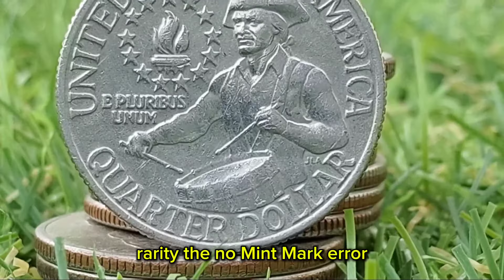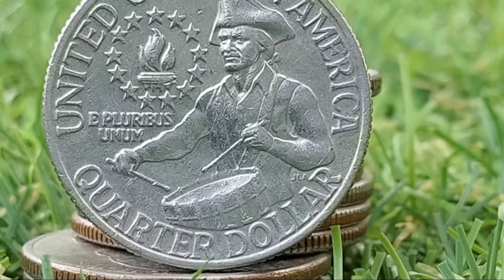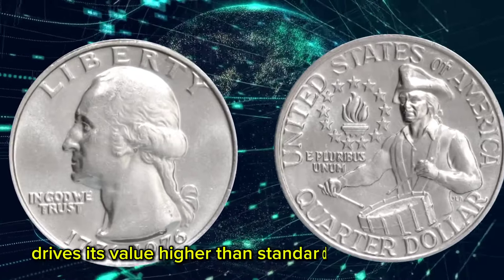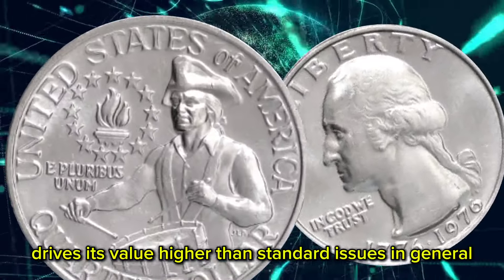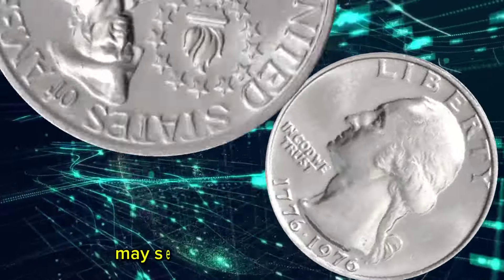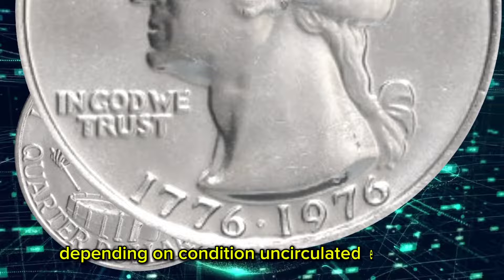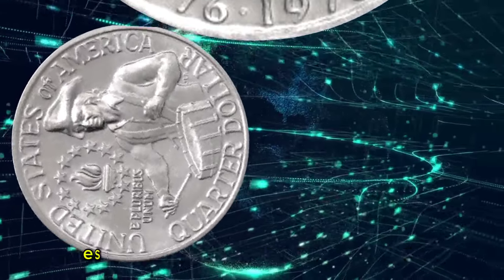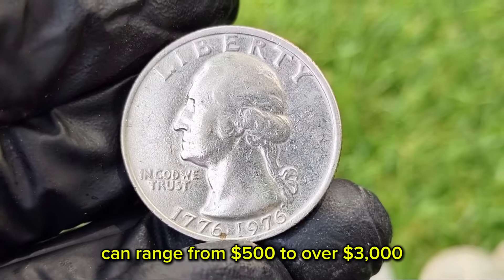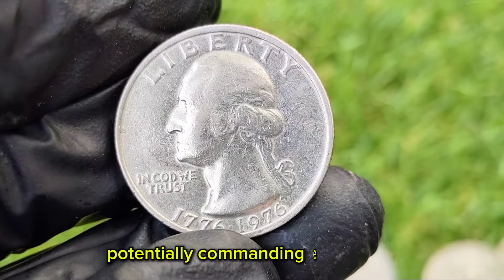The no-mint mark error is one of the rarer variants of the Bicentennial Quarter. Its rarity, coupled with the iconic nature of the bicentennial coinage, drives its value higher than standard issues. In general, a circulated 1976 error no-mint mark Bicentennial Quarter may sell for around $100 to $500 depending on condition. Uncirculated examples, especially those graded by PCGS or NGC, can range from $500 to over $3,000, with exceptionally high-grade specimens potentially commanding even more.